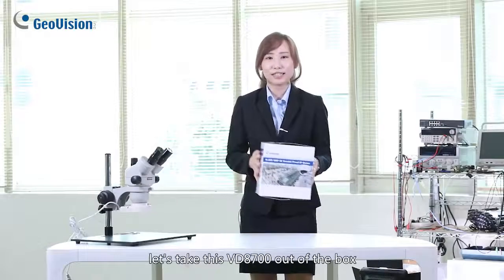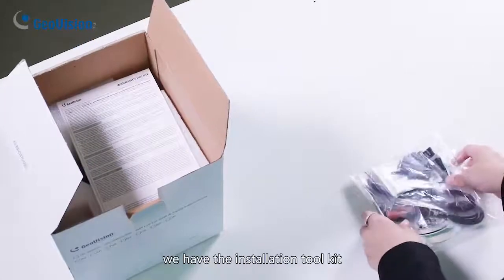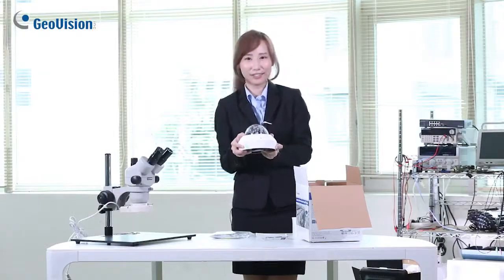Let's take this VD8700 out of the box. First, we have the installation toolkit, the warranty policy, and the camera itself. This is all the contents of the box.